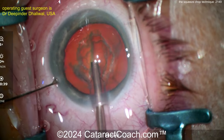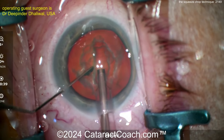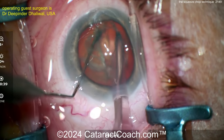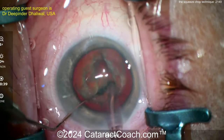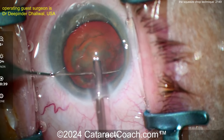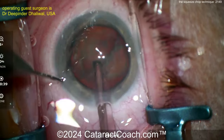Now a spatula goes in — you don't even need a chopper. Watch this: splitting the nucleus with the spatula, propagating that crack all the way down. Now you've got two complete halves. Once that's done, rotating the nucleus — and here's the squeeze chop technique.